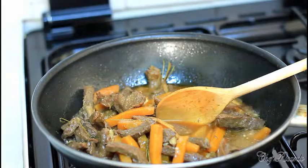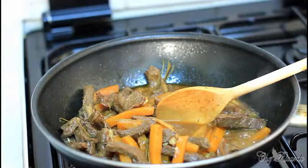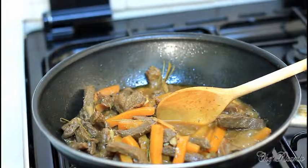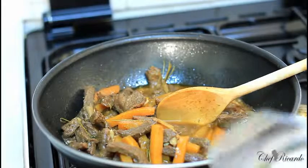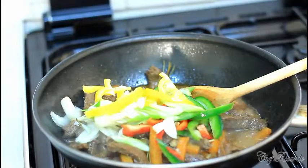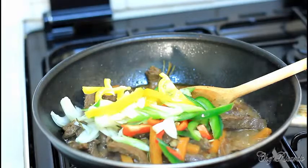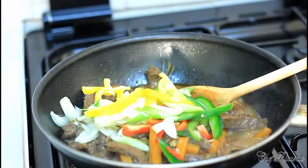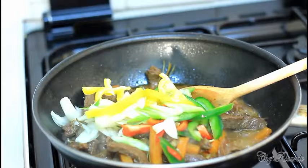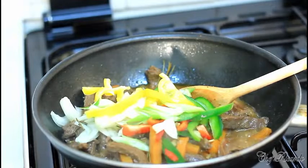I've got the carrot in there. I'm going to add some extra white onion, spring onion, a little more ginger, and some mixed peppers. You can see the white onion and mixed peppers I just put in — about a quarter of each color of pepper inside.